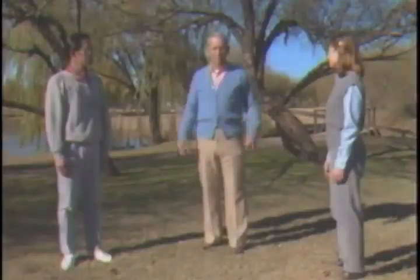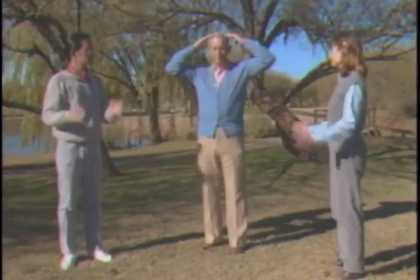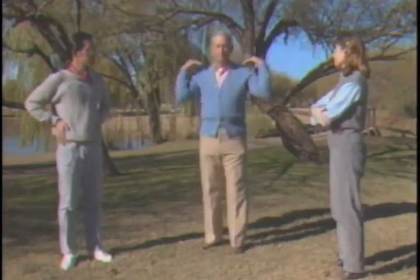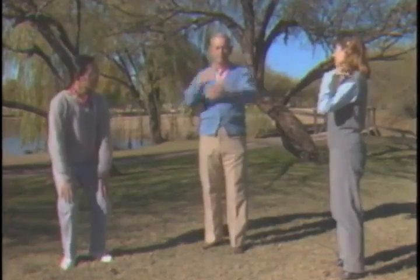Now Glenn will lead and we will mirror what he does beginning two motions later. You may notice this becomes increasingly difficult the longer your mirroring is delayed. We all make mistakes. Feel free to replay all the sequences that follow until you master them.